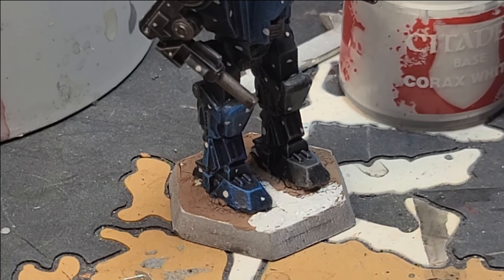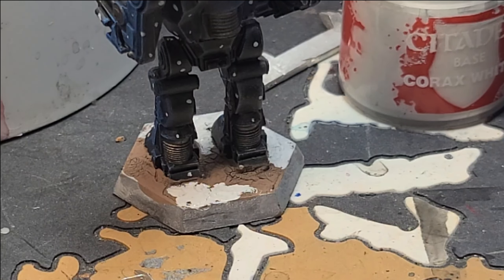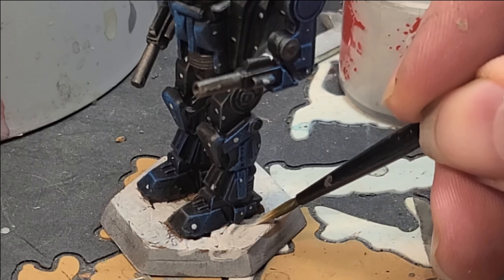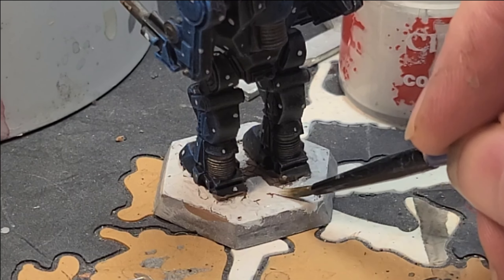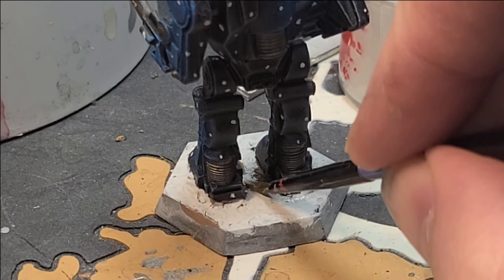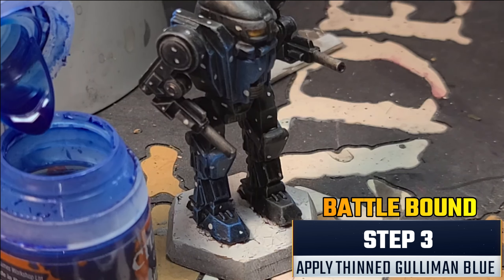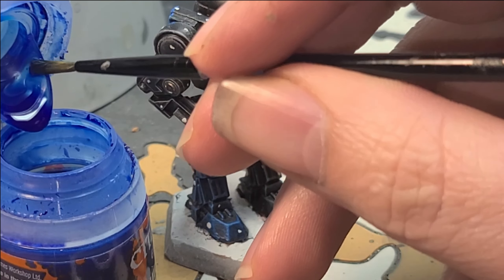Now I have out my Corax White. In this step we're going to paint over the Agrellan Earth to set up the optical illusion of ice. Most cartoons or paintings depict ice with a hint of blue to allude to the water underneath. So to set that up, I want to start with this almost chalky white. Be a little more careful as you go over the base, just trying not to get paint on anything but the base. Don't worry about thinning the paint down here. Get inside the cracks as well, because that's where the blue we add later is going to sit, giving the appearance of water underneath.